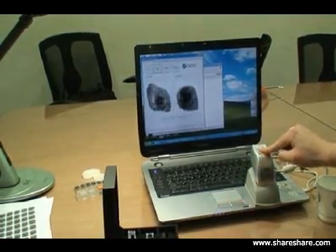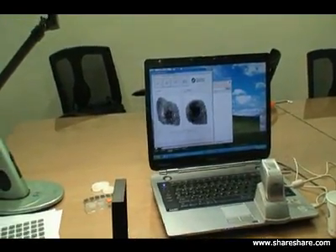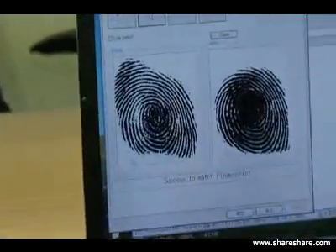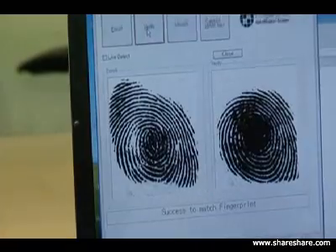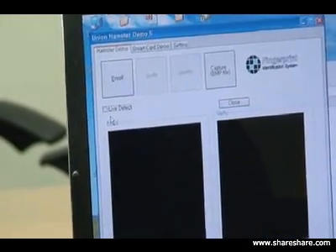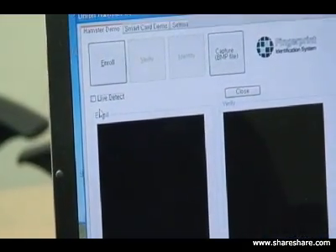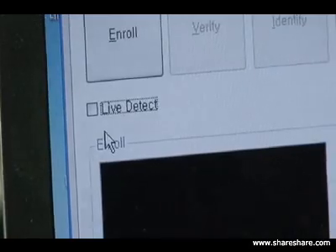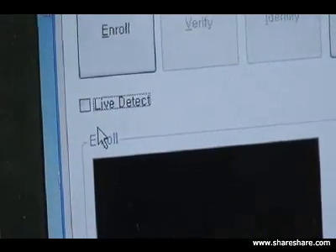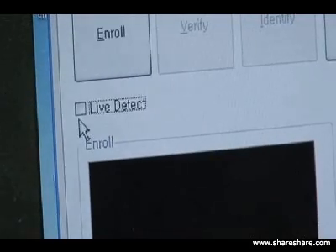We're going to try again and show you one more time - success to match. So that fake finger actually worked on accessing the system. What we showed you was the enrollment of an actual fake finger on the system using a silicone image. So now we're going to show you our live finger detection technology and enable the live detect to show you how the system protects against fake fingers.